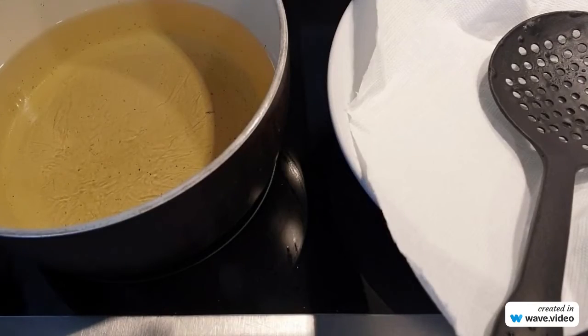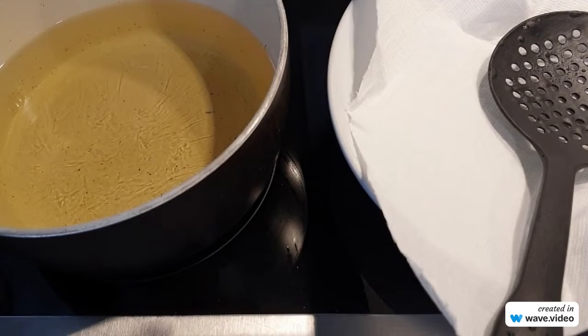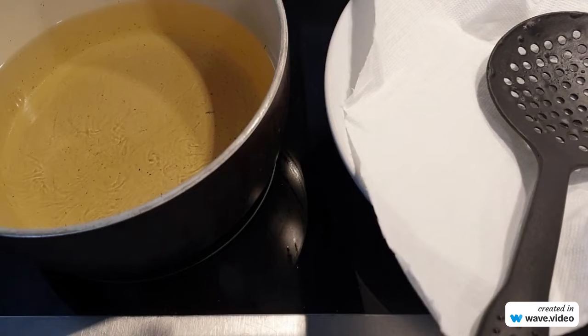So now over here I have my oil that is on medium-high heat. You don't want the oil to be too cold, otherwise you will have soggy bagillas, and if it's too hot they will cook so fast on the outside and the bagillas will not be cooked well on the inside. So make sure that your oil is on medium-high heat. And then over here I already have a plate with a paper towel so that it will soak any excess oil.